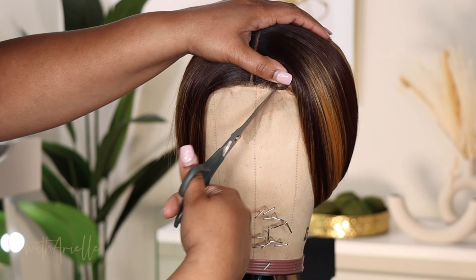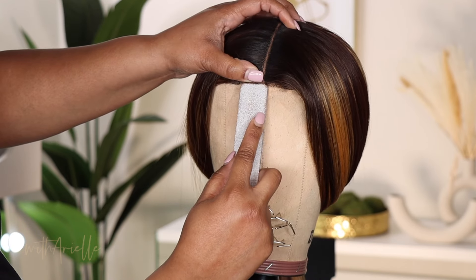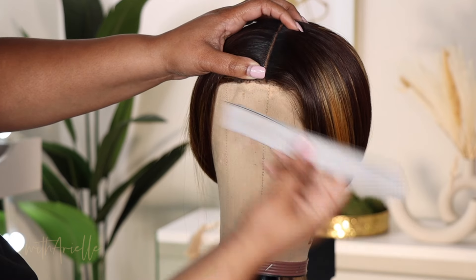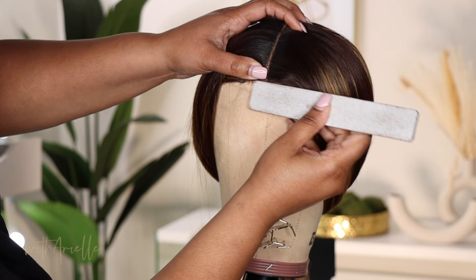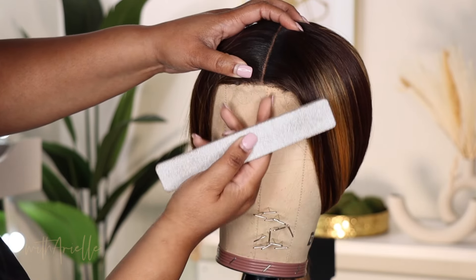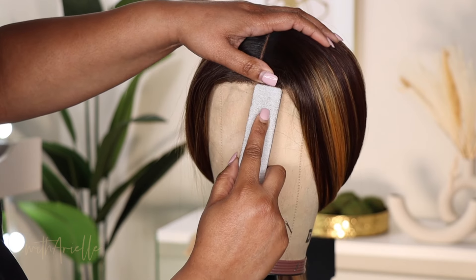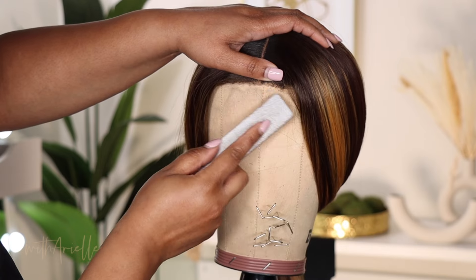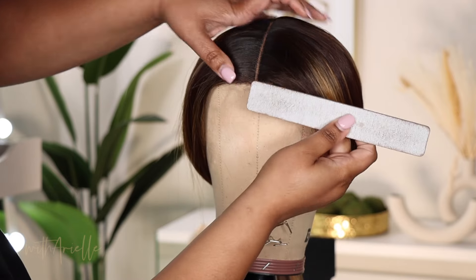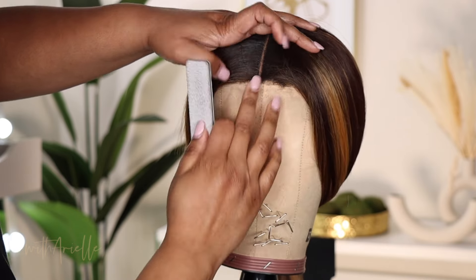The final step on the mannequin head will be to cut off the lace and then I'm going to do something different — I'm going to file it. I'm using just a regular nail file because this lace is thicker; it's not transparent, not HD, not even Swiss. I wanted to fray it out a little so that it could just look more seamless. It would have been better if I had a smaller nail file, but fraying it out with the nail file worked.